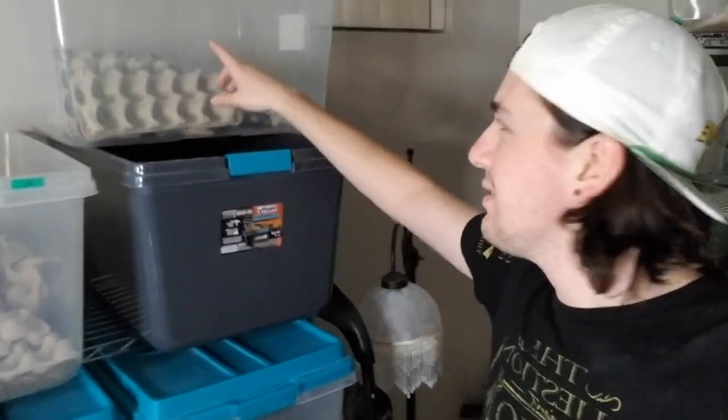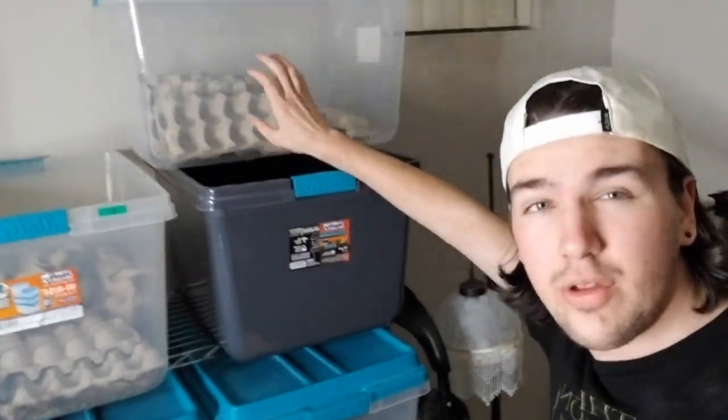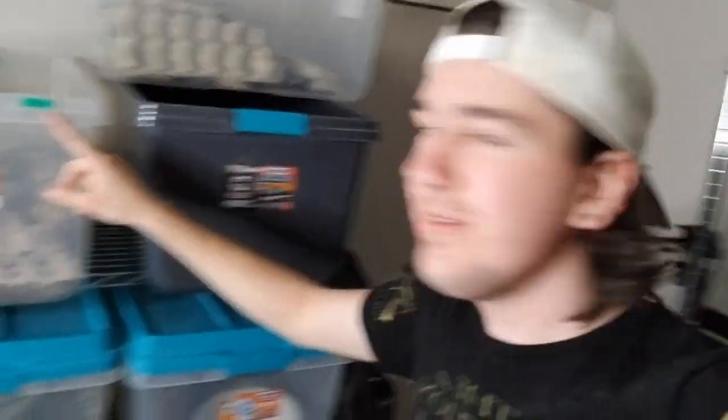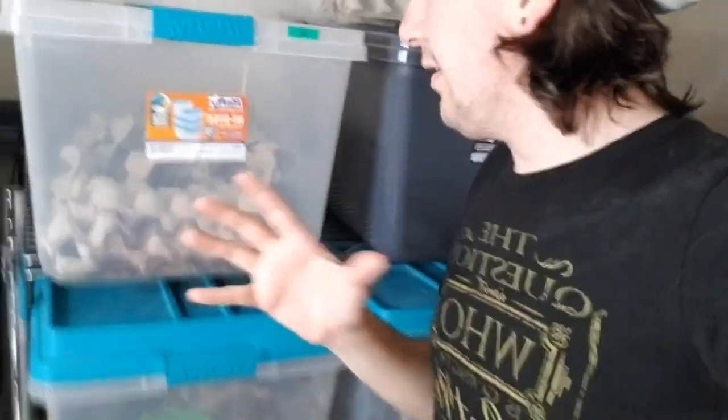So that was me feeding a bunch of my crested geckos and showing some of them off. As you can see right here, I'm starting a new dubia roach colony — there's nothing in it, it's just cardboard right now. But this one right here I was breeding for size, and I've started this colony over before.